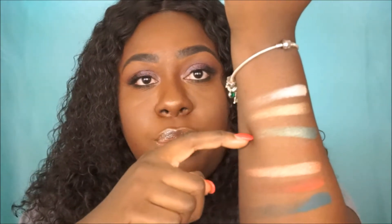Here is the next row: metallic, metallic, shimmer, matte, duochrome, matte, matte. Look at this matte right here — this is pretty! All these shades are really nice.